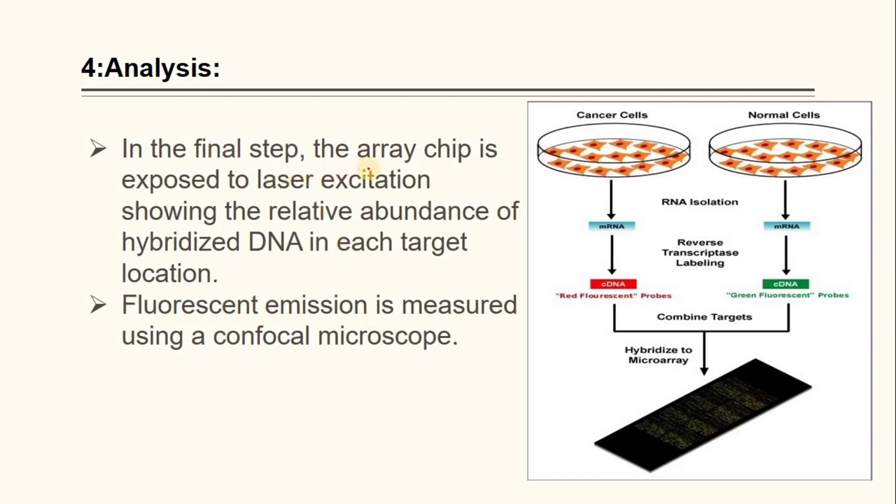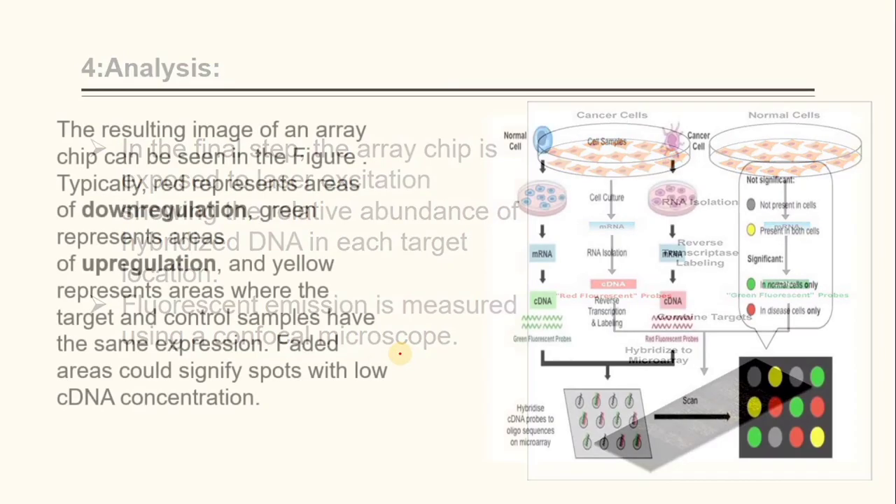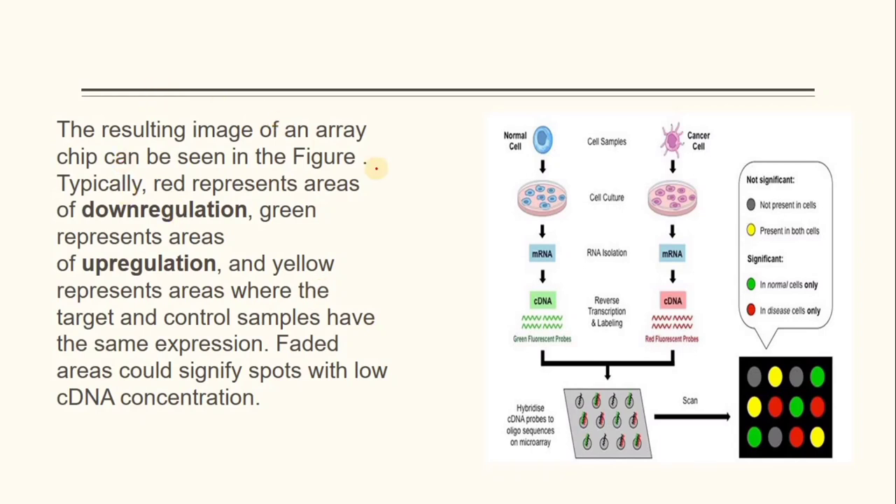In the final step, analysis, the array chip is exposed to laser excitation, showing the relative abundance of hybridized DNA in each target location. Fluorescence emission is measured using a confocal microscope. In the resulting image, red represents areas of down-regulation, green represents areas of up-regulation, and yellow represents areas where the target and control sample have the same expression. Sparse areas signify spots with low cDNA concentration.